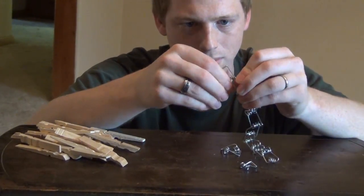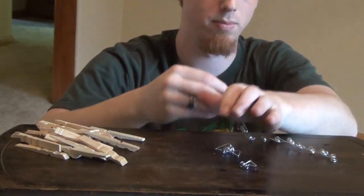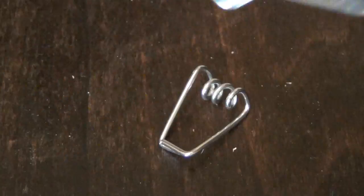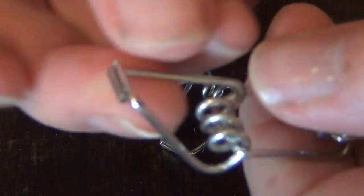Continue this until you have a strand of springs that can easily encircle your wrist. Then connect both ends of the strand of springs.